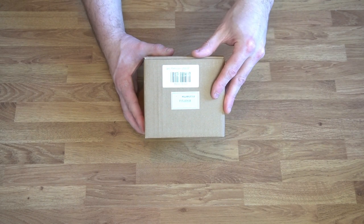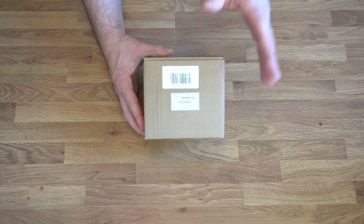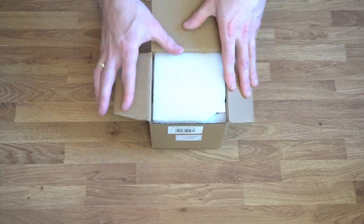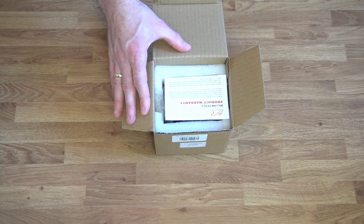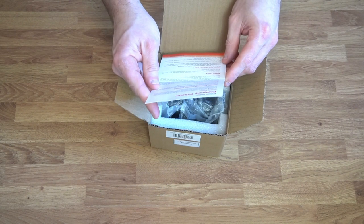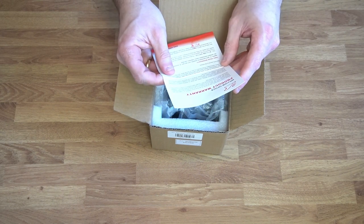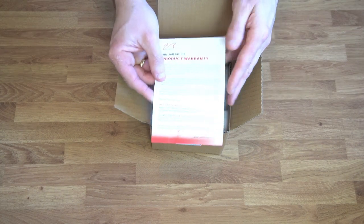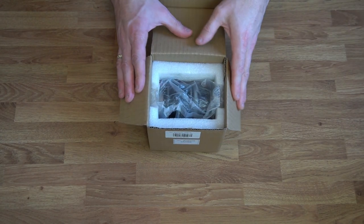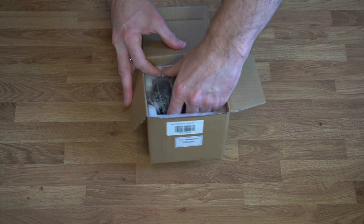This is available from Rother Valley Optics, priced around £219, and it's also available from First Light Optics at the same price. It's quite an expensive item. As you can see, it's well protected inside the box and we've got a product warranty - you get a two-year warranty with this product. With all good products like this, it's well packaged and it's got a foam lining, which is good to see.